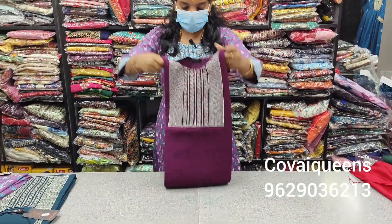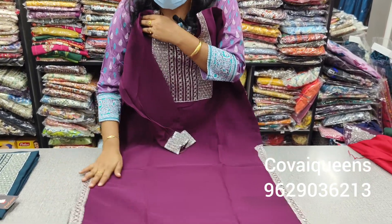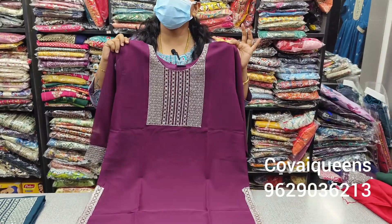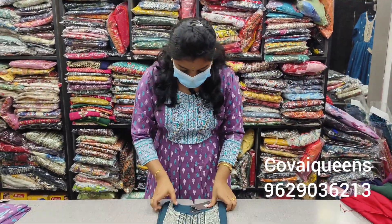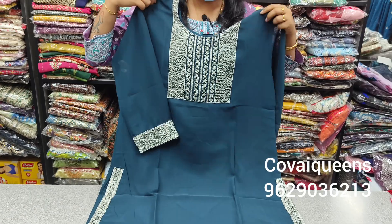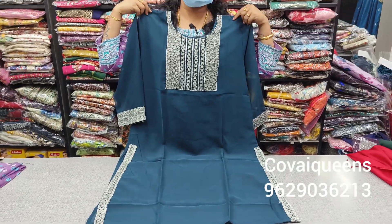Light purple with wine combination — you can choose anything you like. 3 colors are available in this one. XL 44 is available. Peacock blue with green combination — very different. These are all rare colors. You can choose from the 3 colors. If you choose 3 colors, you can go up to 2XL. The price is $450.